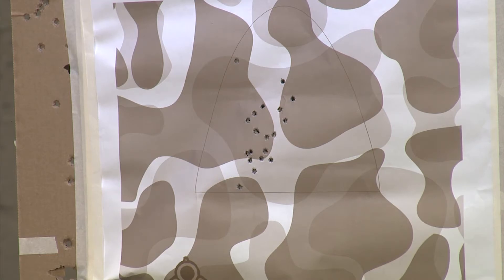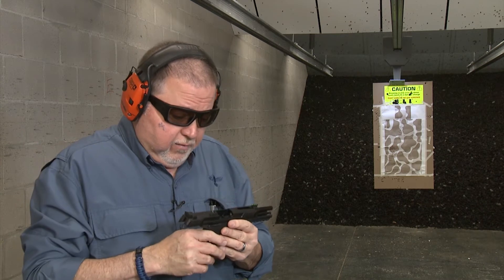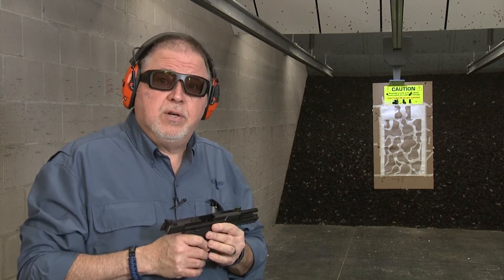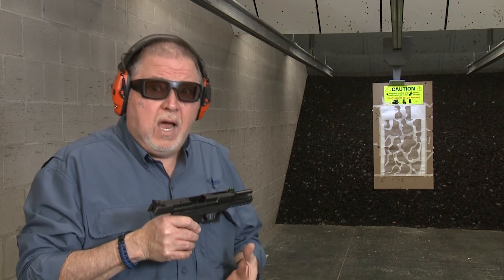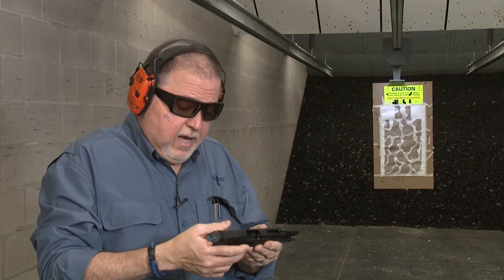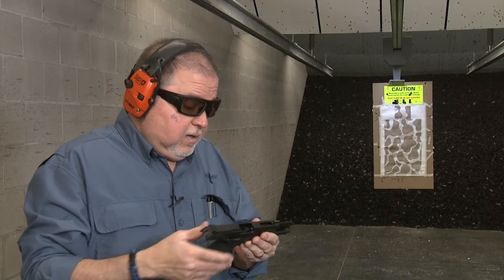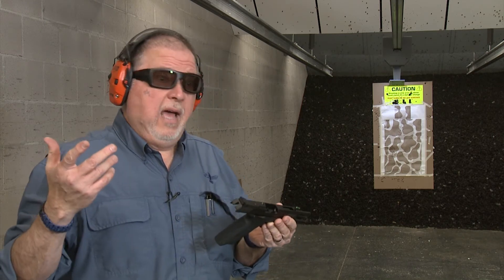Well, what can I say? First time ever shooting the 5.7 cartridge in any pistol whatsoever, and I'm really impressed. I really like this cartridge — accuracy is really good. The pistol's reliability, of course, is a Ruger, so it's reliable. Features on it — I forgot to say before — it has ambidextrous thumb safeties, which is really good. It could be a great carry gun.